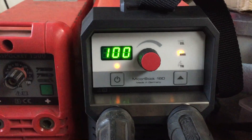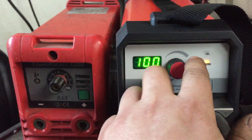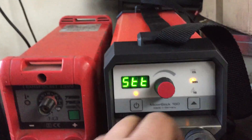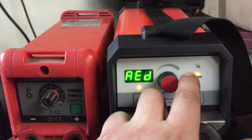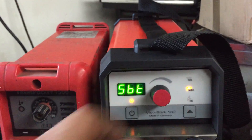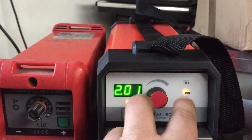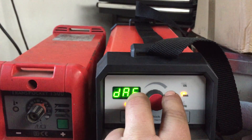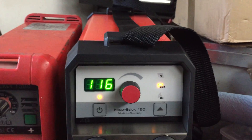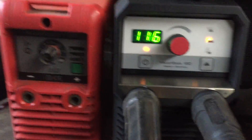If you hold this button down you can get into the menu and it gives you the parameters. There's DAF — I assume that's arc force — and that's on 100%. STT I have no idea, showing 1.0; maybe that's electrode diameter or something. AED is another parameter. You can look these up in the manual — I'll probably print a little sticker to stick on top with what the settings mean. Come out of the menu and after a certain amount of time it goes back into standby mode. A nice little machine, really happy with it so far.